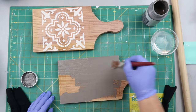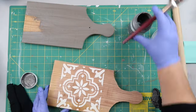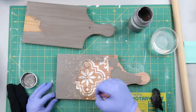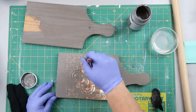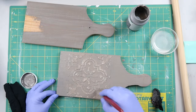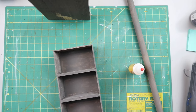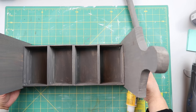While that dries, I'm painting the two end pieces that look like cutting boards because I used a cutting board as the template. I'm leaving a little space where I'll glue the crates to the sides. I'm painting all over the little motif I put on there, and I also have a dowel that I painted as well.